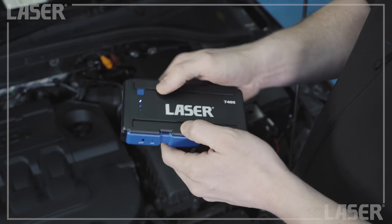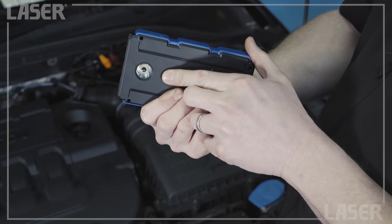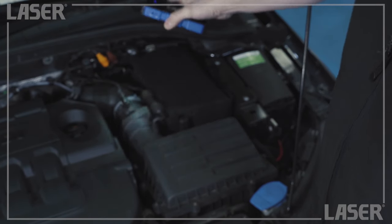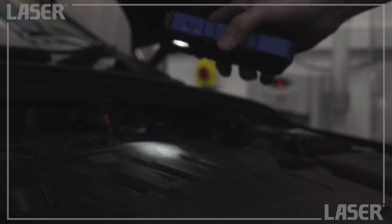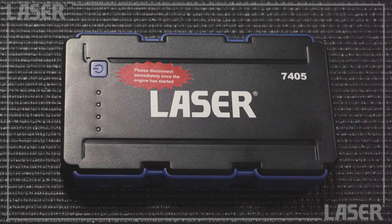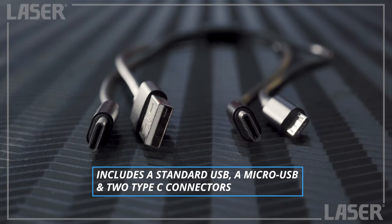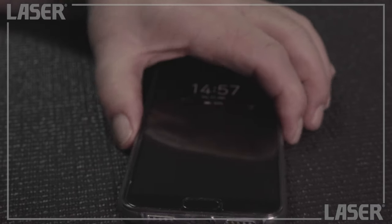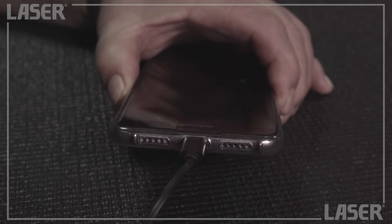Now the jump starter is more than a jump starter. By simply holding down a button, we can turn it into a high powered torch — perfect for keeping you out of the dark. It is also a mobile power bank and is supplied with a multi-function lead that includes a standard USB, a micro USB and two type C connectors, so you're covered when it comes to charging all your gadgets.